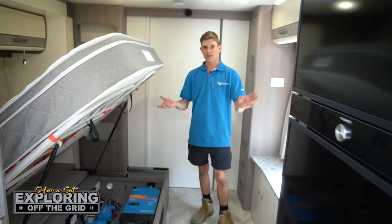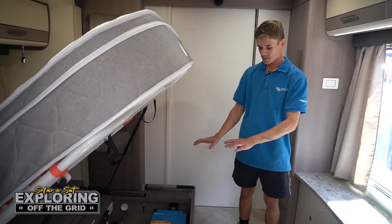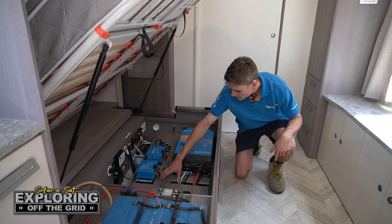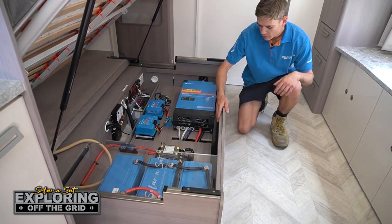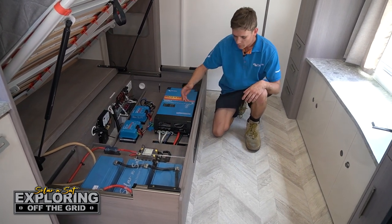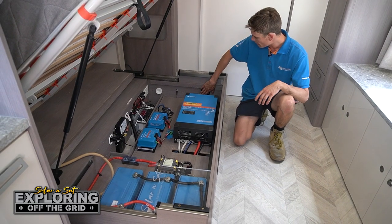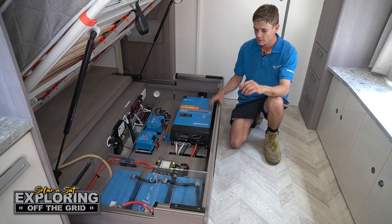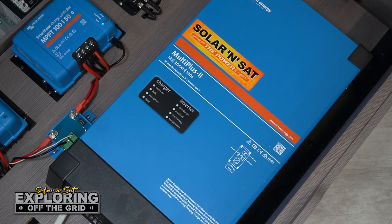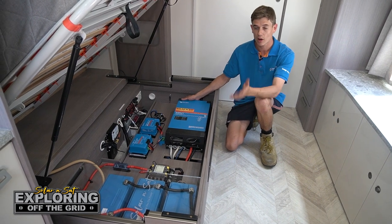Here we are in this brand new Jayco Silverline caravan. We've just completed a massive power system underneath the bed, underneath the slide out. It's all custom made — a custom board matched to the factory Jayco joinery, cut on the CNC machine. It's sitting on blocks on top, with a custom acrylic vent on the front to allow cool air in and a fan at the back to blow hot air out. These guys have got 600 amp hours of Victron lithium battery and a 3kVA inverter, so they'll be able to run their air conditioner and microwave at the same time.